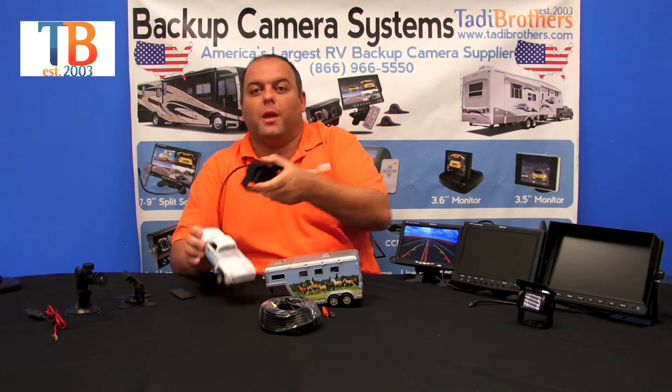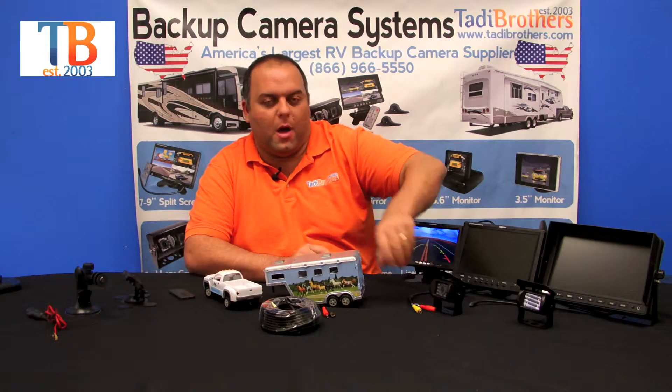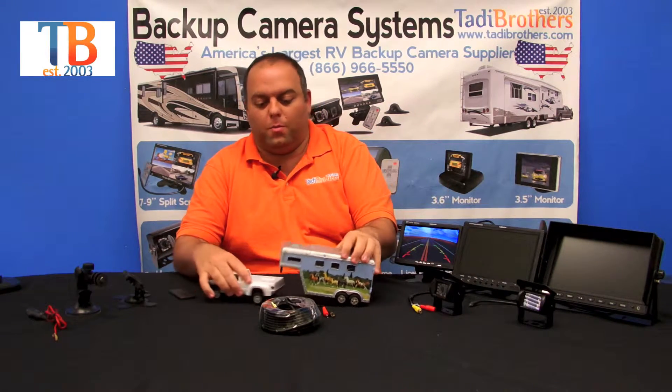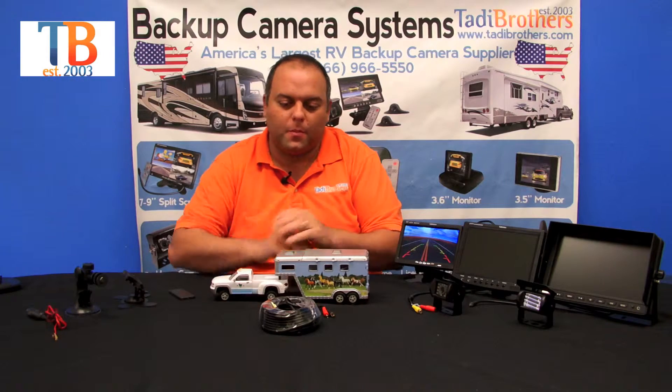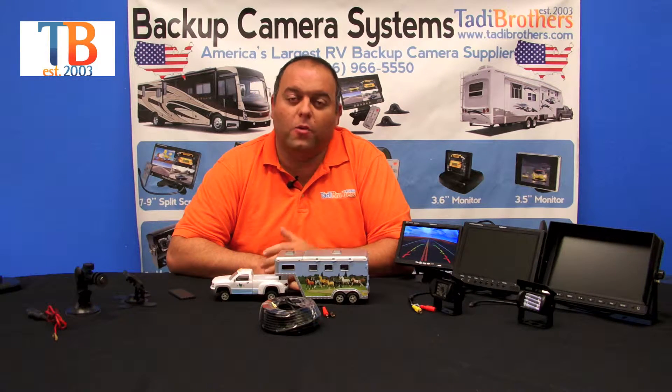Some people also like to put a camera on their truck pointing back so they can see their gooseneck while they're hooking up to their fifth wheel. This is a wired system and it comes with two 15-foot cables.